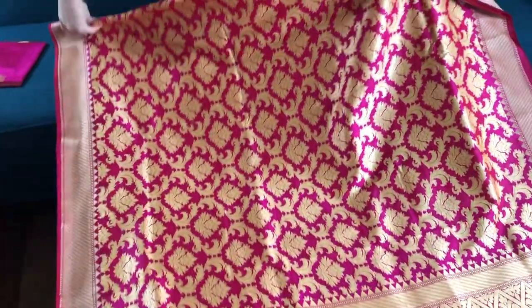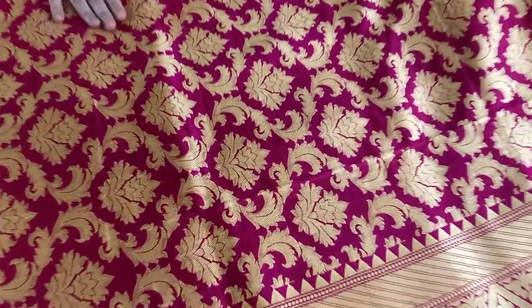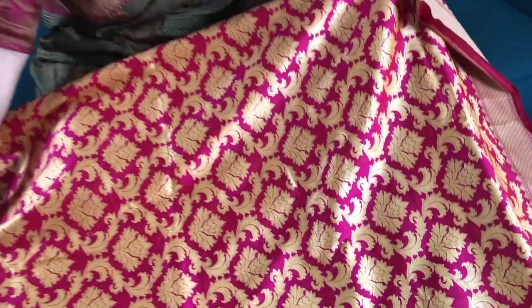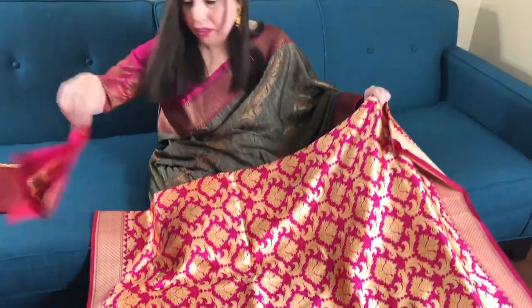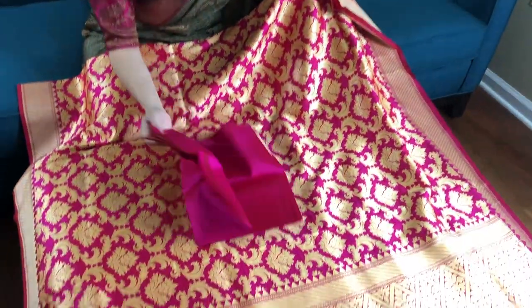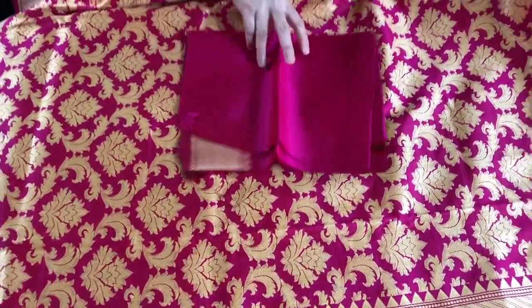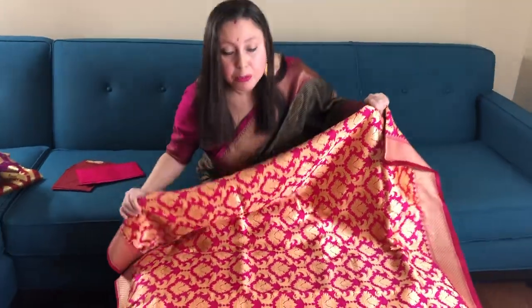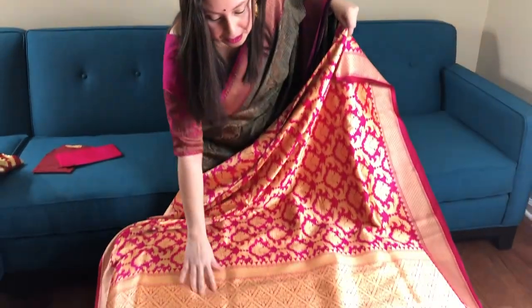This is again a pure katan silk Banarasi saree, but this is woven with resham thread. This is the pattern all over the body — this is hot pink in color. These are all lightweight Banarasi. This is the blouse piece of the saree. This is one hundred and sixty-six dollars and fifty cents — a beautiful hot pink color.